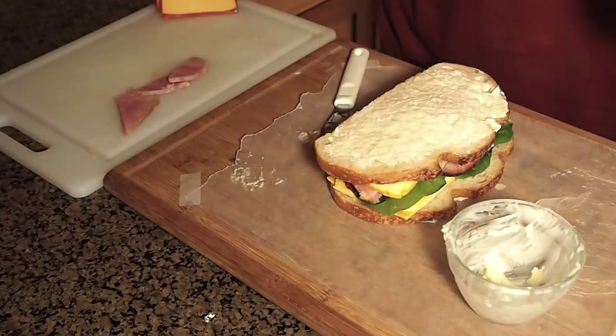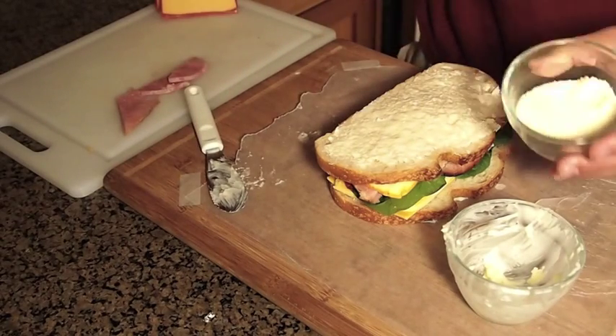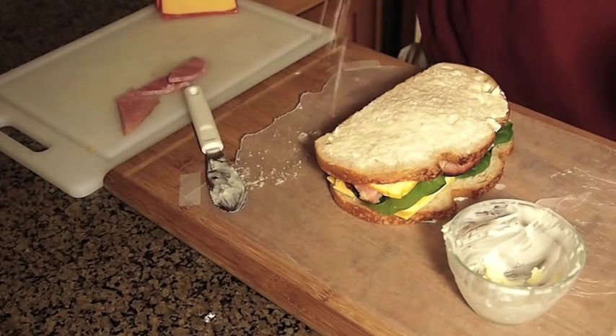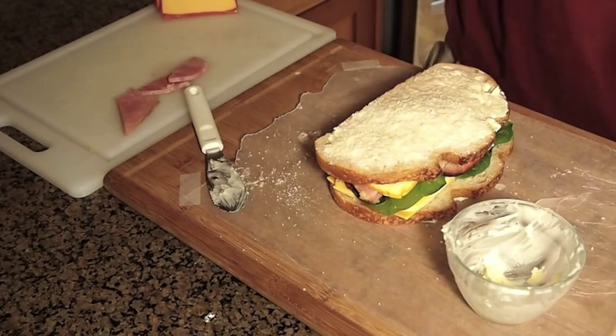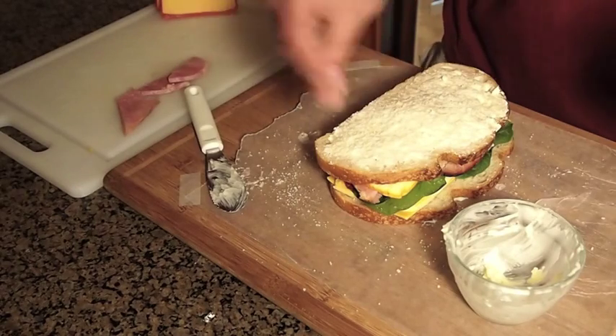Okay, so after the butter's been spread on the bread, I've got some Romano cheese. Like I said, it's a grilled ham and cheese sandwich — maybe it should be called a grilled cheese and ham sandwich, I don't know.